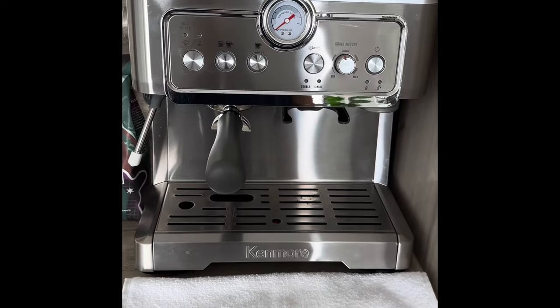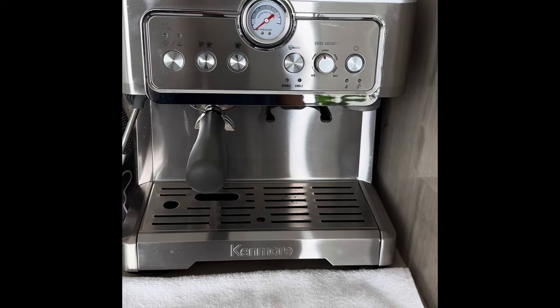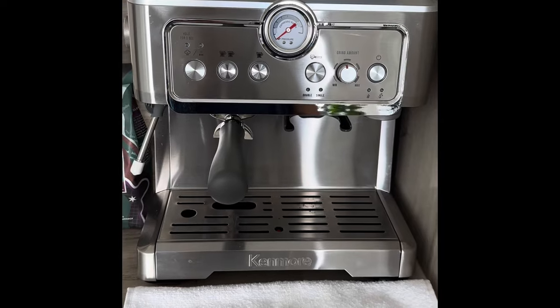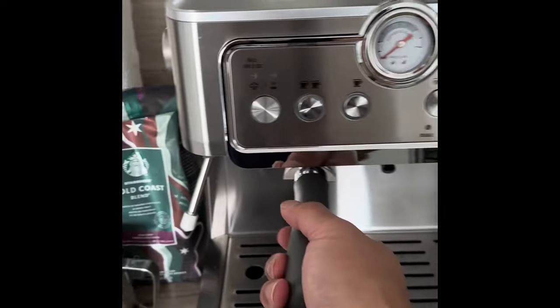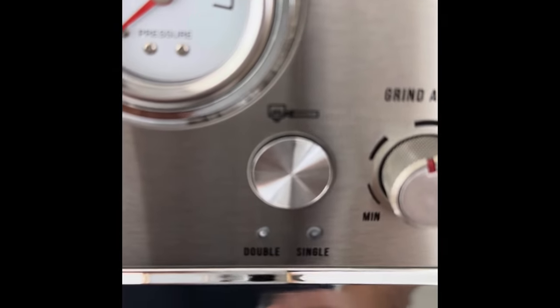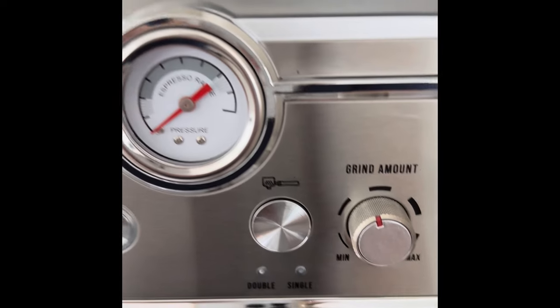Hi, this is a Kenmore Espresso machine which I bought from Costco recently and I think it's a great find. Just wanted to show you first what attachments it comes with. It has a grinder facility and you can make a single shot or a double shot grinding with this.